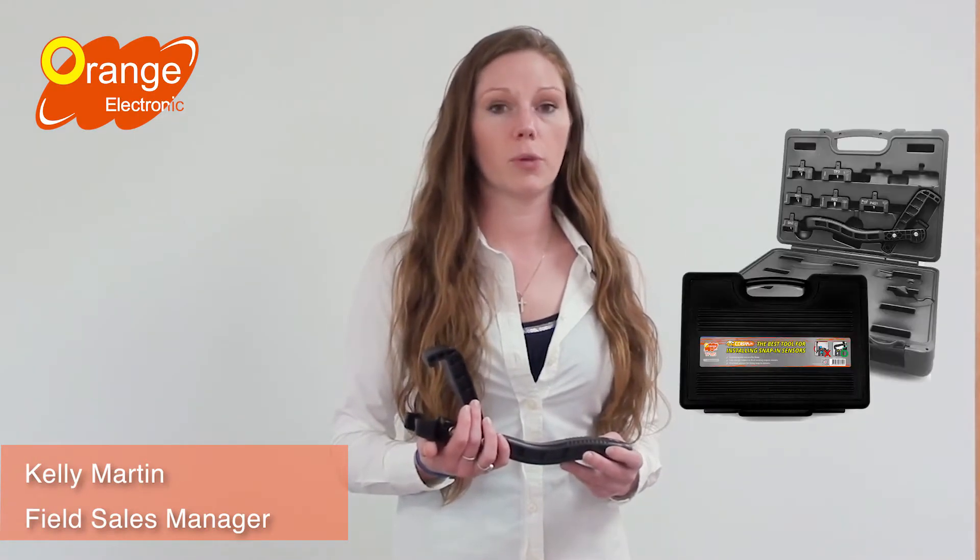Hi, Kelly with Orange Electronic. Today we are introducing our new revolutionary sensor mounting tool, the Cobra 2K. Here's John to tell you more.